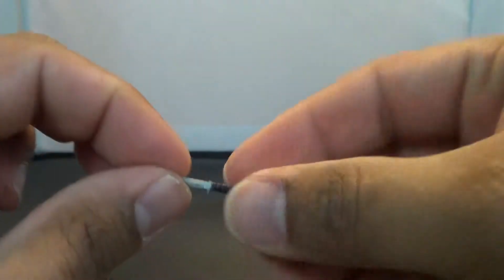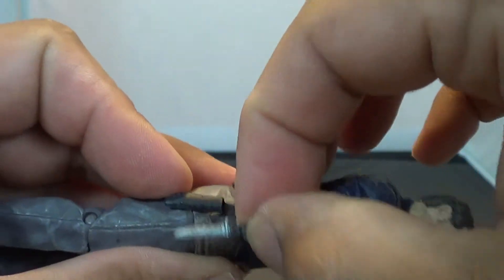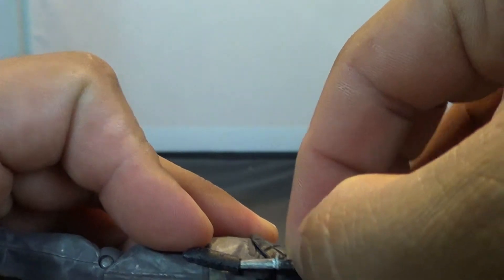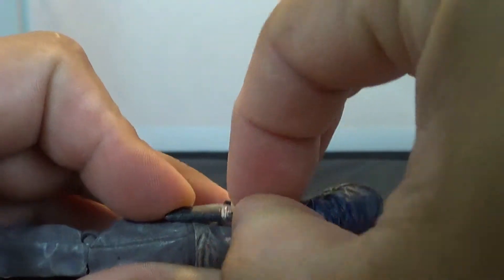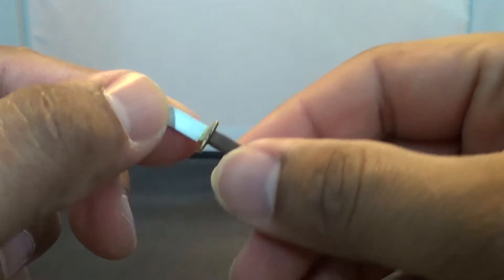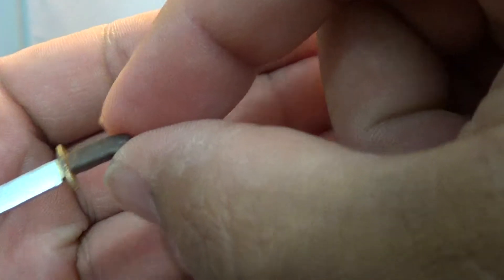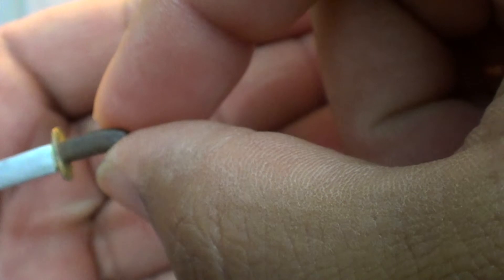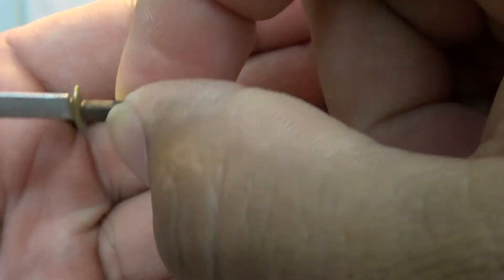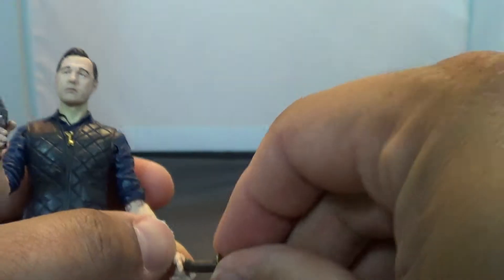It does come with this little tiny knife that was over in this sheath. And he also comes with this big mama-jama bowie knife here. Not too bad — the handle's actually got a little bit of a different color brown on there, a couple of shades of brown to make it look a little more detailed. And he can hold that in either hand.